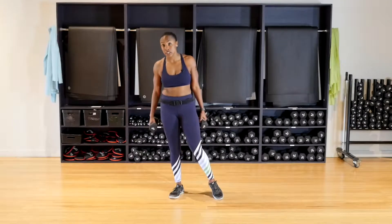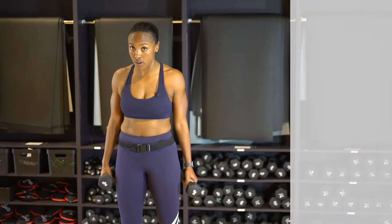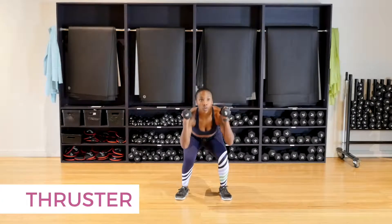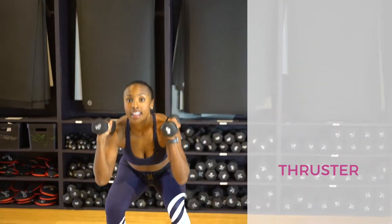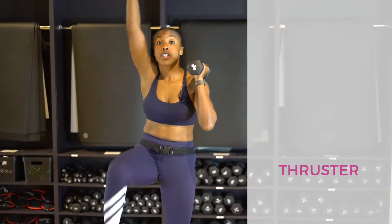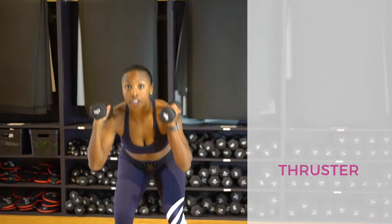We're going to do 10 reps of each move. Before we move on and introduce a new move, I'll show it to you so you have a little bit of time to recover. Your first exercise is a single knee alternating thruster — squat and knee drive. Join me, we have 10 right here as a team. Keeping your head high, keeping your booty low. Your thighs are parallel to the ground every single time. Working your shoulders, your legs, core is engaged. Two and one — good.